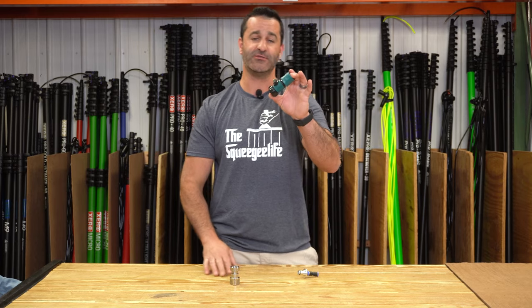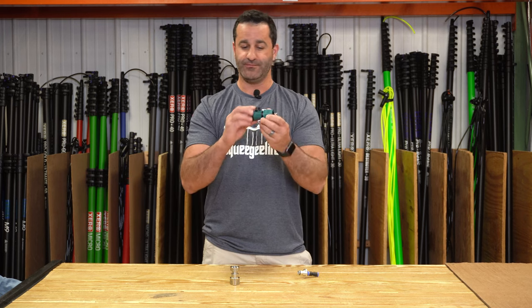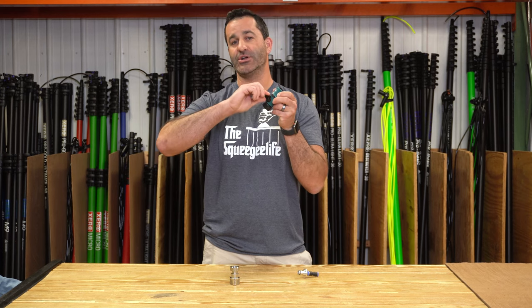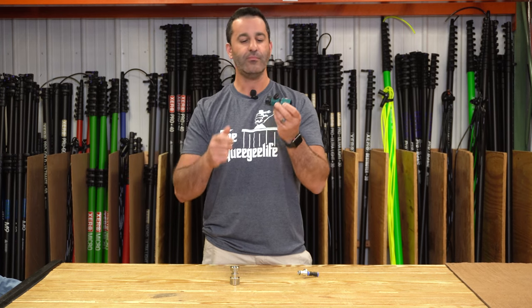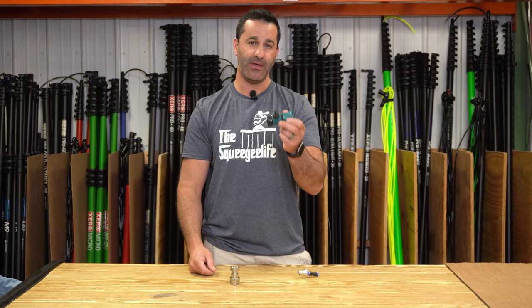These are very inexpensive, so we do see them break too often. These are the same idea — a Quick Connect, garden hose thread, male on this side, but this has a shut-off on here. It's a nice tool, but extremely cheaply made, and they do break.